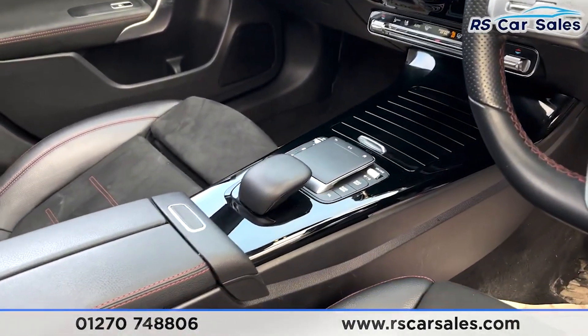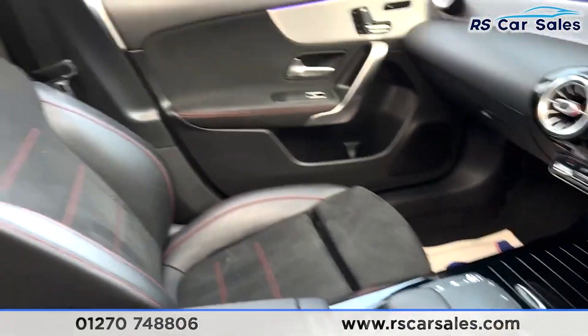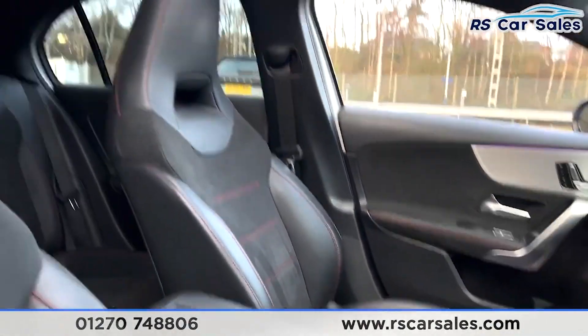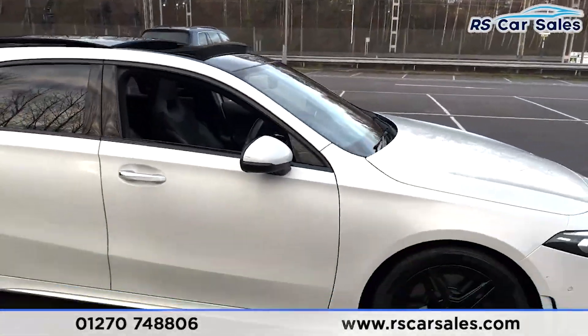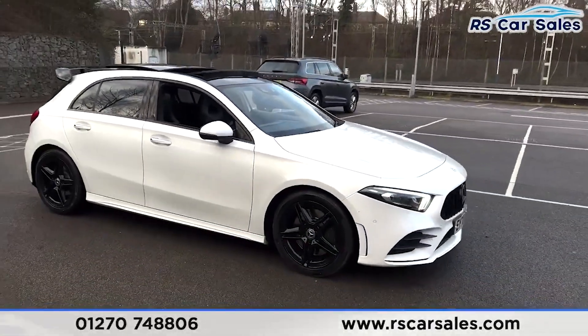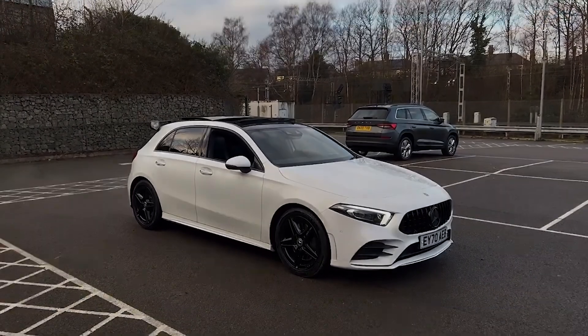Gloss black in the centre console area, different drive modes, shortcuts, and a touch pad. Quick look at the passenger seat and panoramic sunroof. This vehicle is available to take away today with free contactless delivery by next day. We offer competitive finance options. Thank you very much for watching.